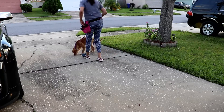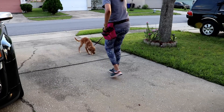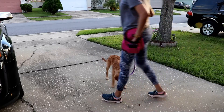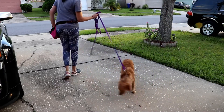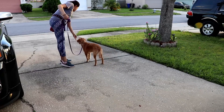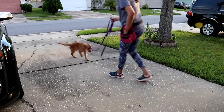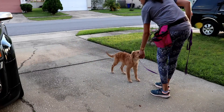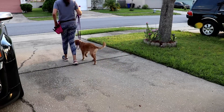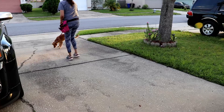Before you take the puppy outdoors, make sure that you have done a lot of the work indoors with distractions — people walking around, possibly other dogs if they're not intervening. You have to work your puppy up to that, or you're going to be using the mechanism of the prong collar too much, and I don't agree with heavy use early on. This is just to give you a little bit of guidance and help when you take the puppy out.